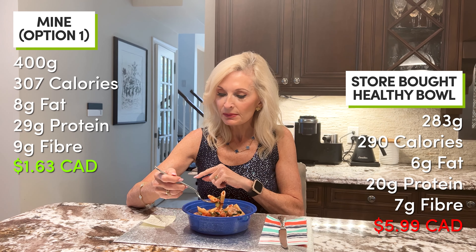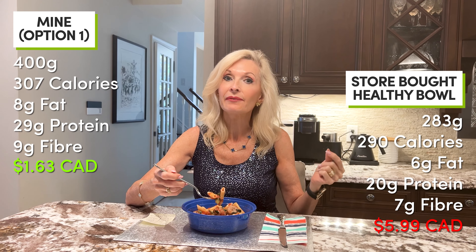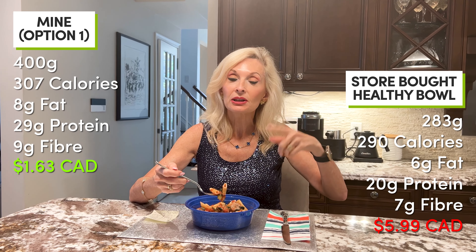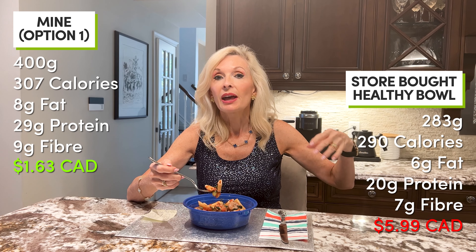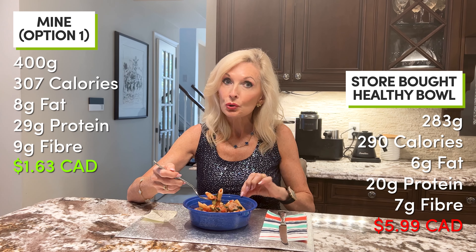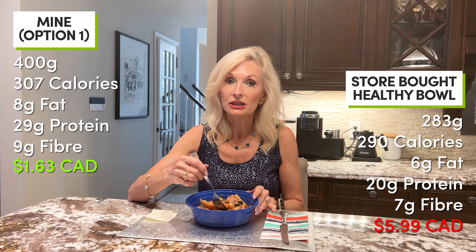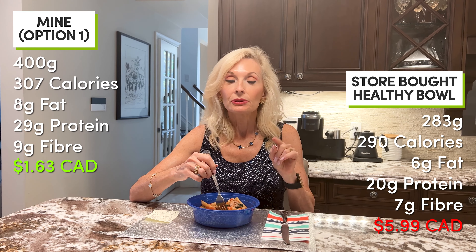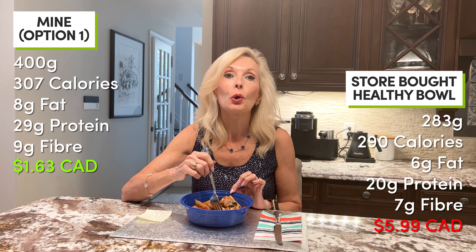Mine clocks in at 307 calories versus their 290 — only 17 calories difference, pretty close. They've got 6 grams of fat; I've got 8 grams because I have more meat. You could reduce it by skipping the olive oil and just using water from the tomatoes to sauté the onions and garlic. They've got 20 grams of protein; I've got 29 grams of protein. And here comes the kicker: I paid $5.99 Canadian dollars for that healthy bowl — deduct 30% if you're in the US — and I made this for $1.63, a whopping savings of over 70%, and I ended up with five of these in my freezer.